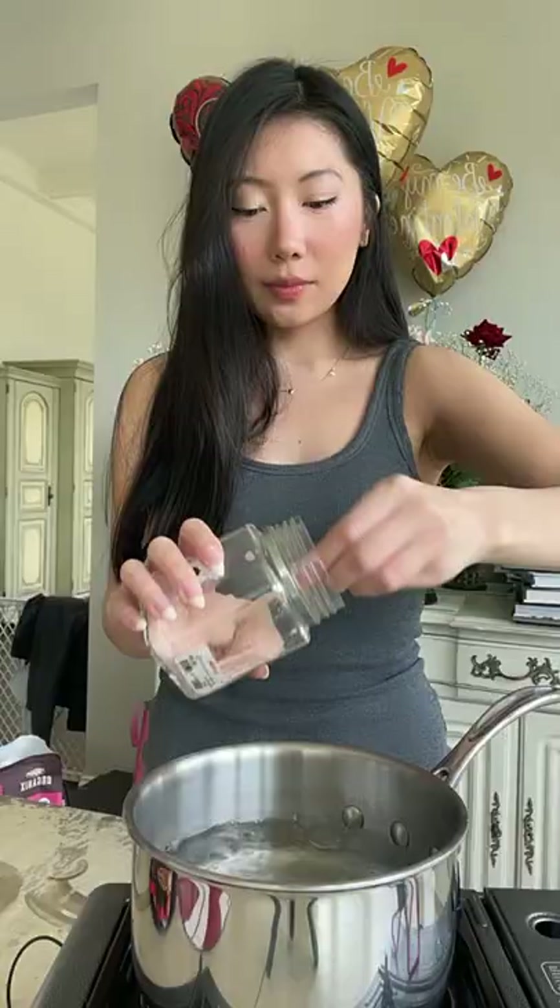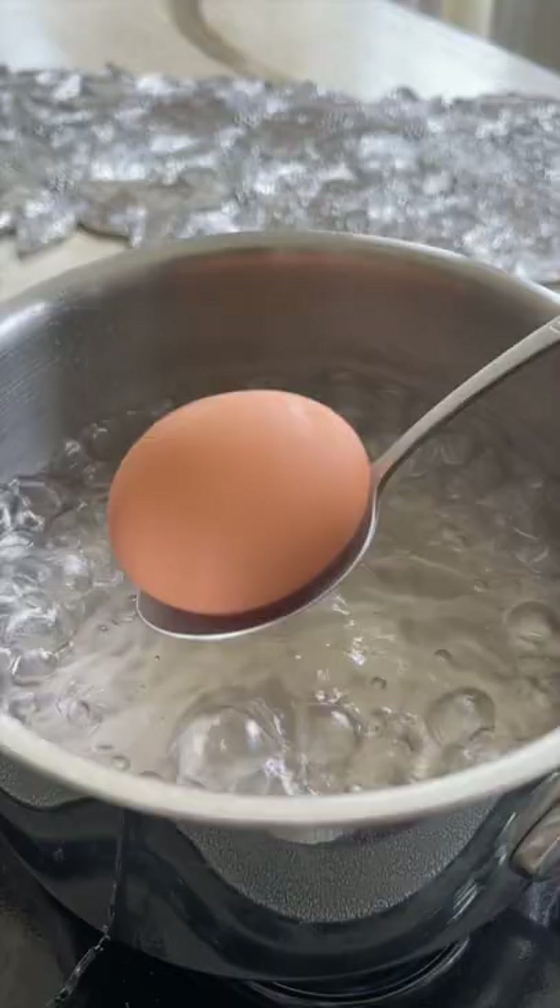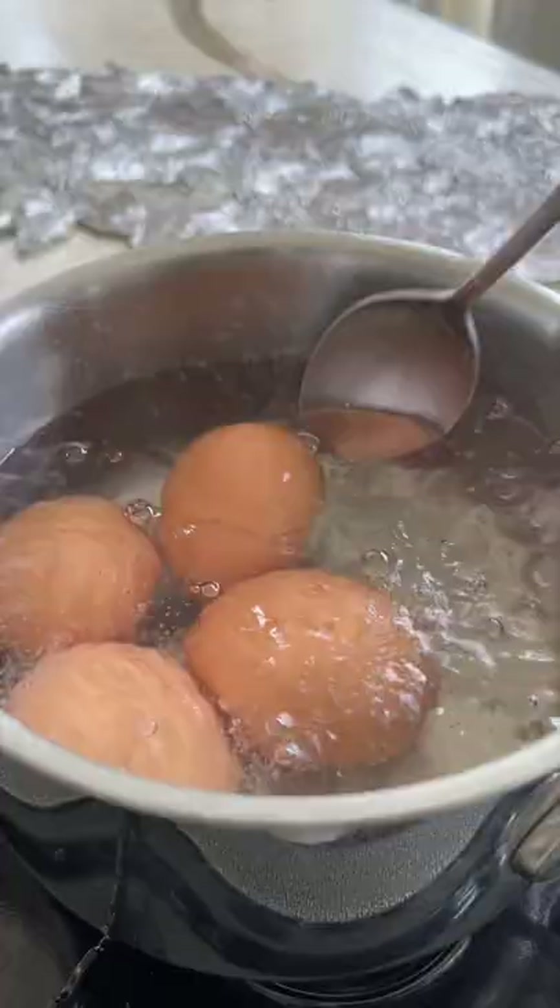All you need is six minutes to make these jammy soft boiled eggs. To start, add vinegar and salt to the water — it's not essential but will really help break the eggshells down. Gently drop the eggs into water that's at a rolling boil. I use about a medium heat here. Set a timer for six minutes.